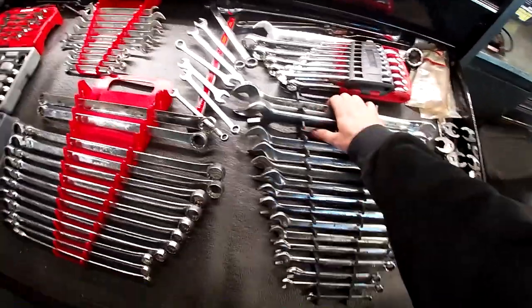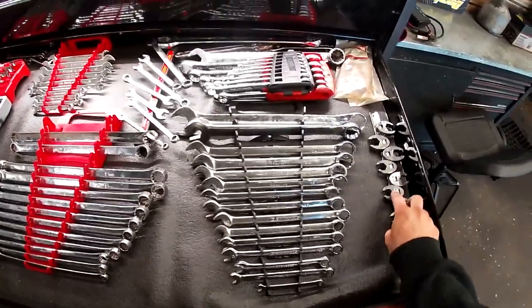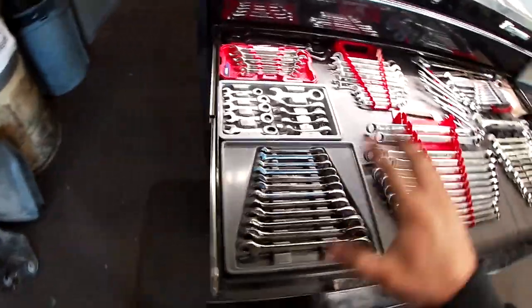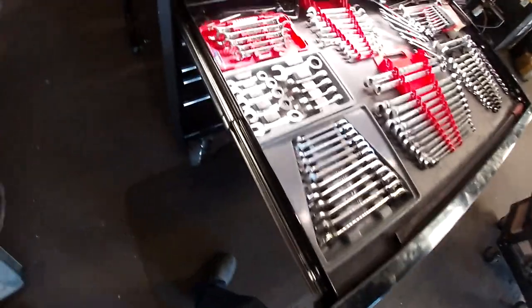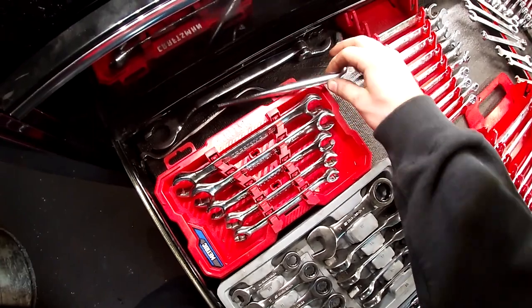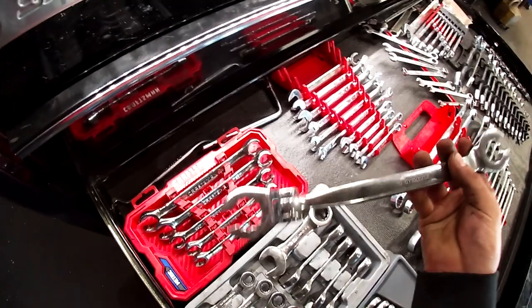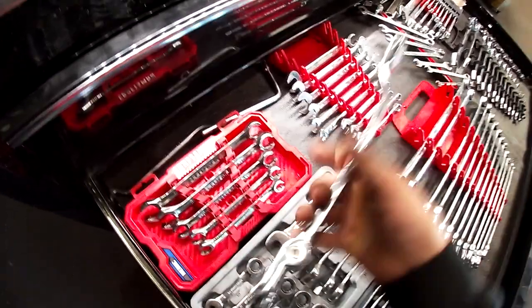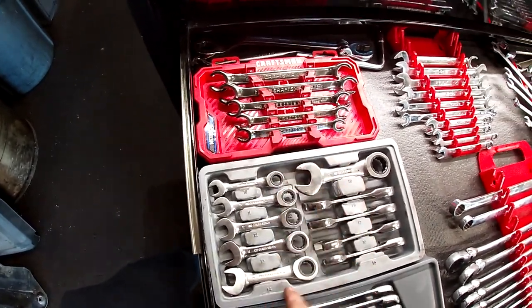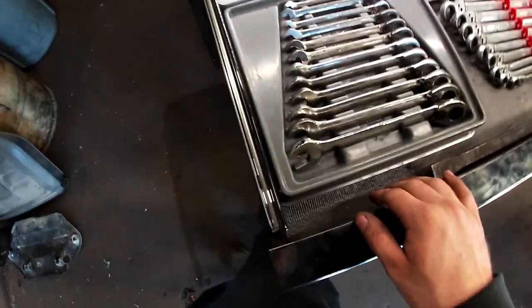I haven't fully moved into this box yet and will probably reorganize. I think I'm going to go the dealership route, but I work at an independent shop right now so I need a little bit of everything. There are wrenches for adjusting carburetors, a flex 12-point set probably for O2 sensors handed down to me, and Craftsman metric flare nut wrenches.